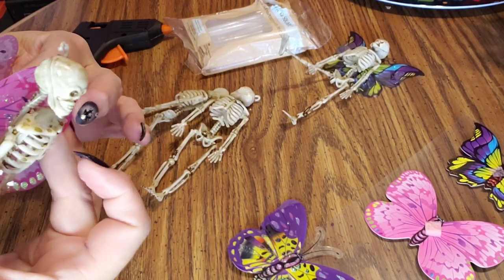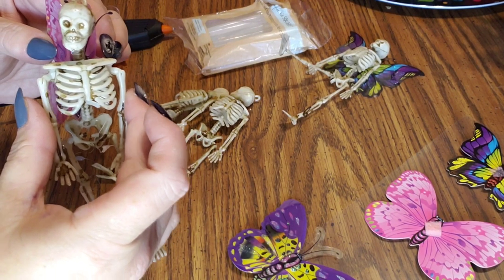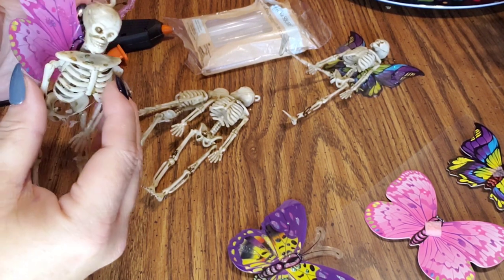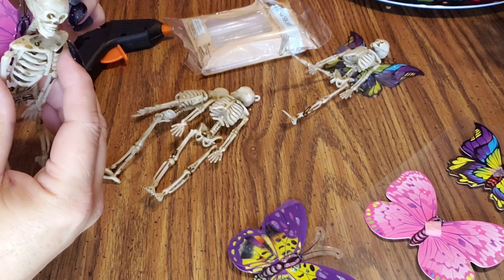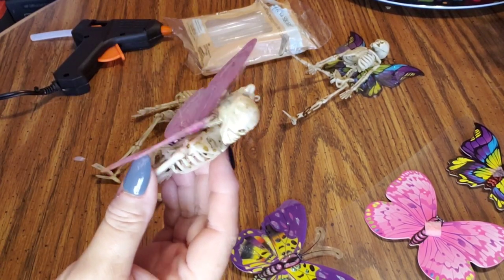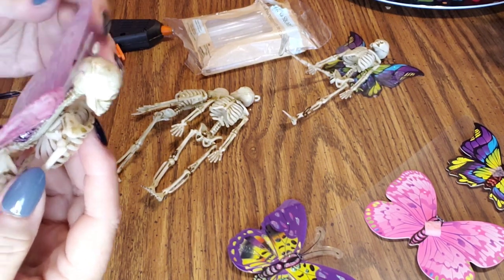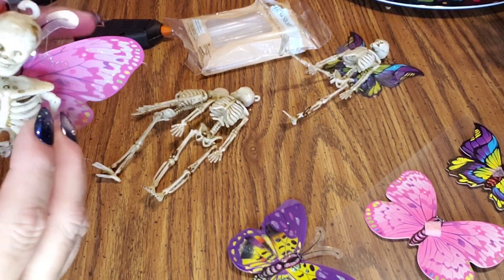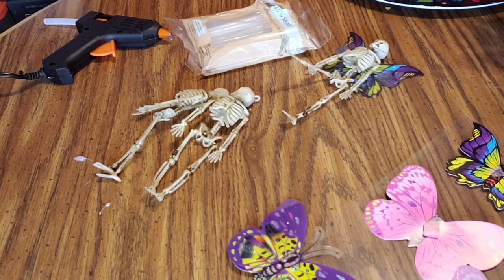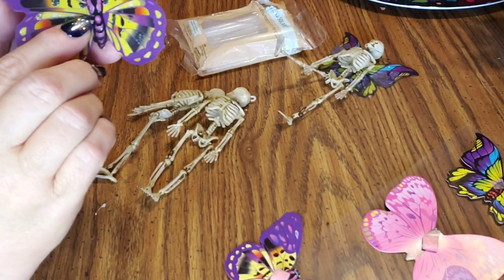Open them up a little bit and hopefully I'm in frame here. I just figured you guys might want to see this because I've been talking about them for a while and I think they're going to be adorable. I don't feel like he's really centered, so I'm going to lay him flat to dry — or her, I don't know.